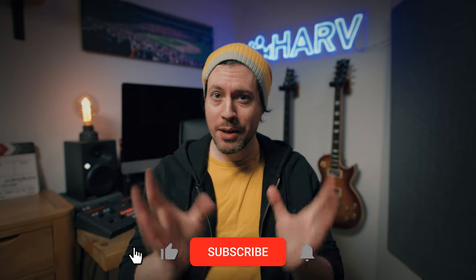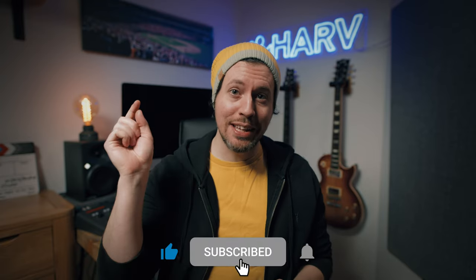Links to everything mentioned in this video you'll find in the description box below. This is not sponsored content so your support means a lot to me — definitely hit the notification bell next to the subscribe button, thank you kindly.